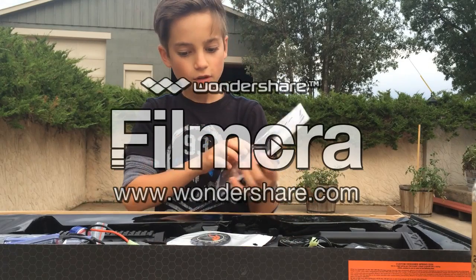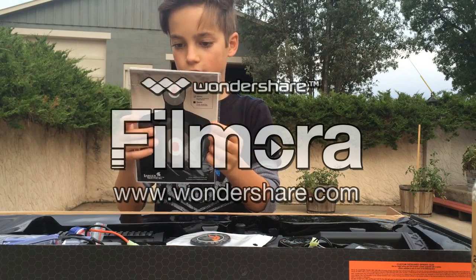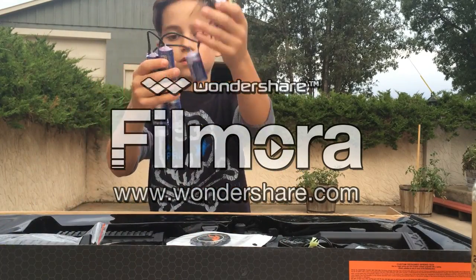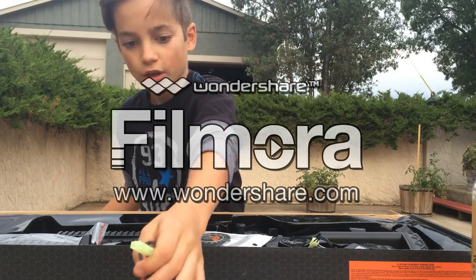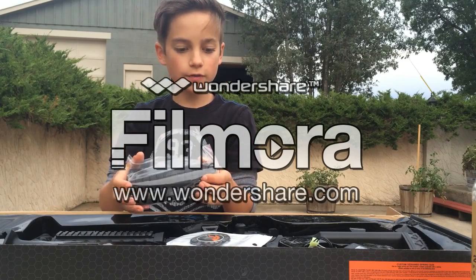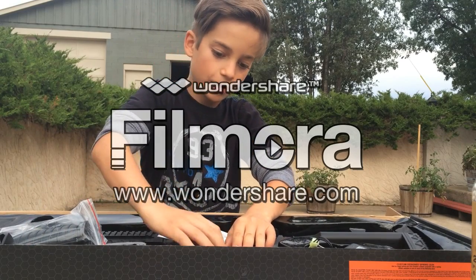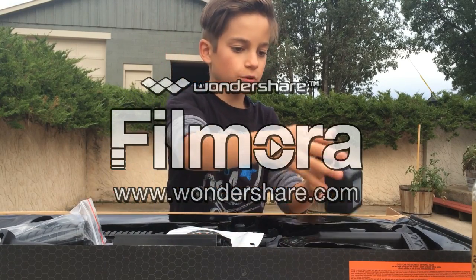First off, it doesn't even come with a manual. It has what looks like two stickers in the back and one target. It comes with a default 8.4V battery — I do not recommend using what comes with the gun unless it is a 9.6V battery. It also comes with some rail covers and a vertical grip. It also comes with what I'm pretty sure is a metal 300-round high-cap magazine.